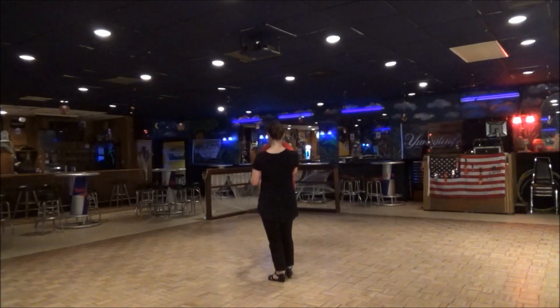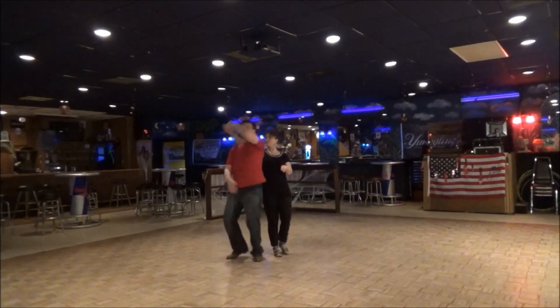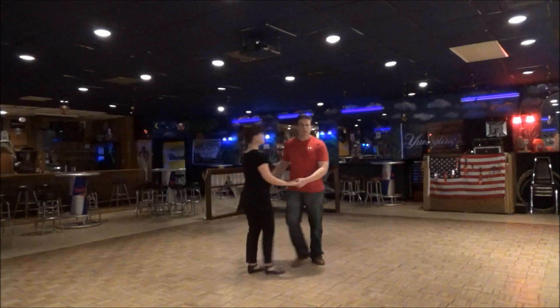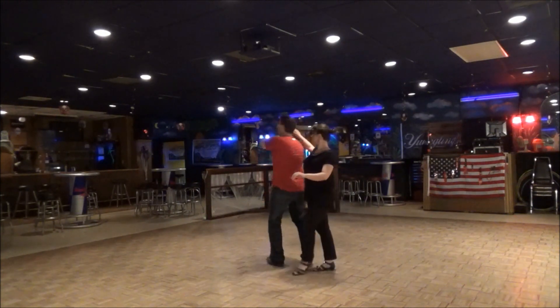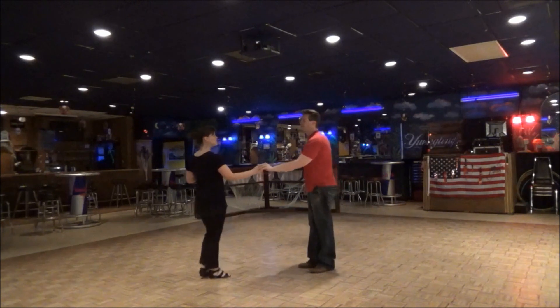So let's do it again, just the whole move. One, two, three, and four, five, six, seven, and eight. So it really requires you guys your footwork. We'll get to four. One, two, three, and four. Guys, you're going to hook behind. Five, turn her on six, and then she triples seven and eight.